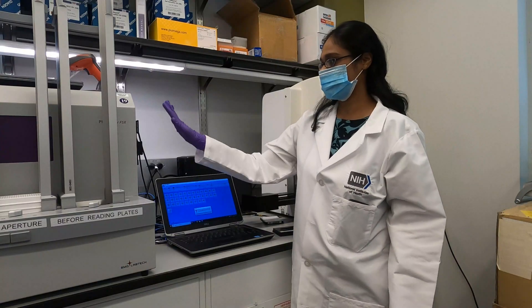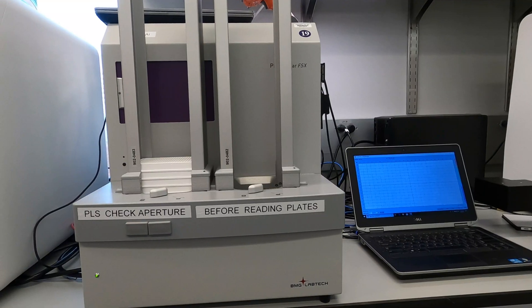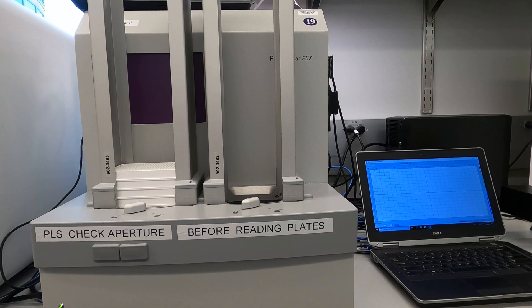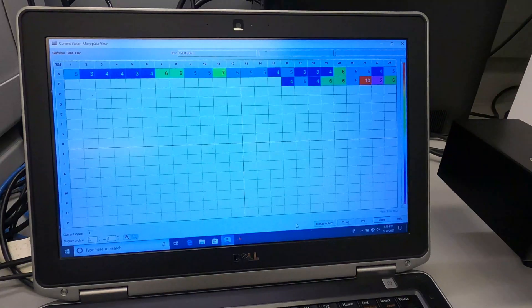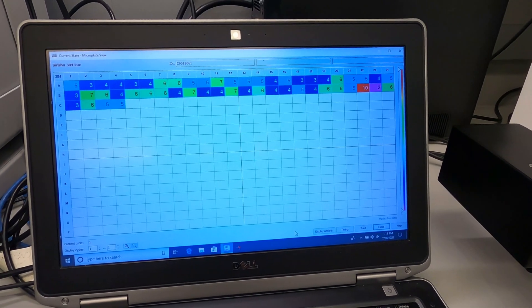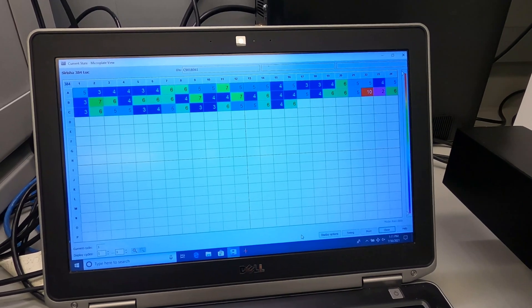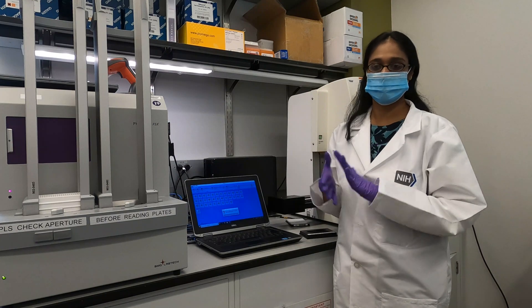This is our Ferristar FX instrument, and this is our plate reader. With this instrument, once our experiment is done — after 96 hours or two hours, depending on the length of the assay — we use this plate reader for readouts such as luminescence, absorbance, fluorescence, and AlphaLISA/DFP. A lot of different sorts of readouts can be used with this machine, allowing us to analyze data and see where we are with it.